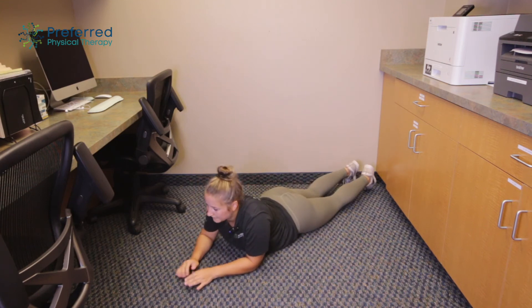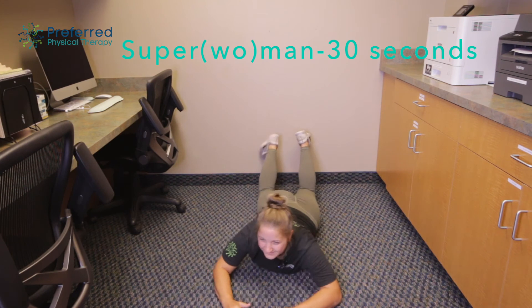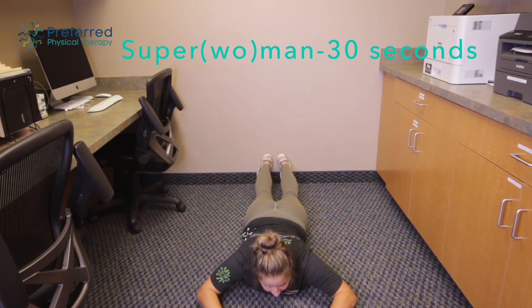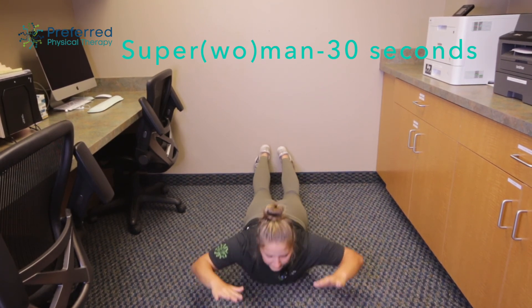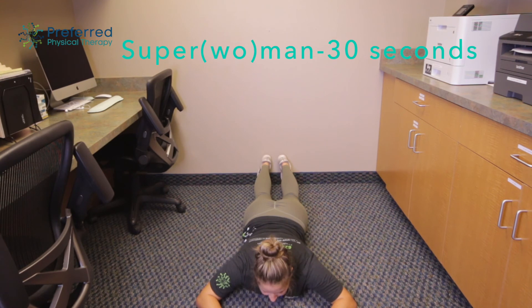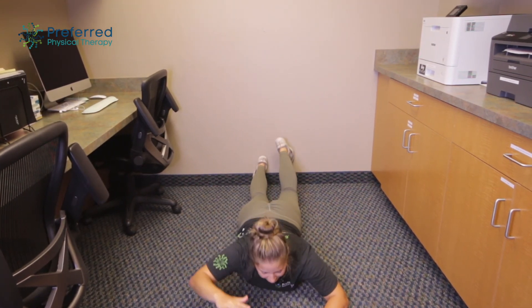And we're gonna drop onto our belly next for a superman — or woman — where you're gonna just pick your hands and your feet up off the ground and back down. Nice and controlled with this one; you don't want to let your body flop around. And to challenge the coordination a little bit more, you can do opposite arm and opposite leg.